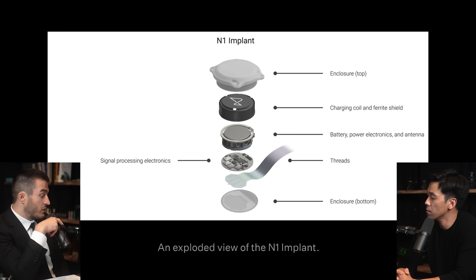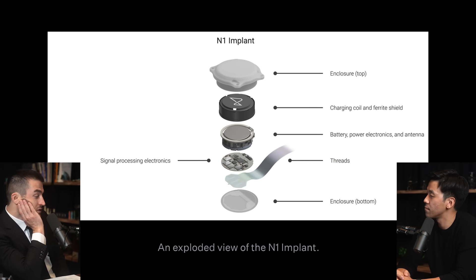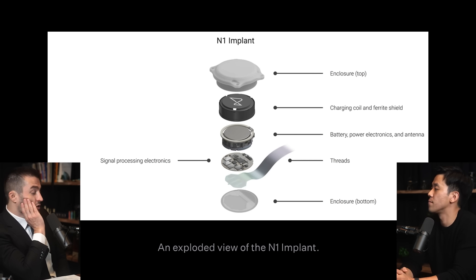Let's focus on the N1 implant itself — the thing that's in the brain. Looking at a picture of it, there's an enclosure, a charging coil, the battery, the power electronics, the antenna, and then the signal processing electronics. And then there are the threads themselves with the enclosure on the bottom.